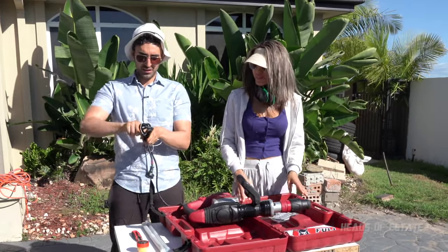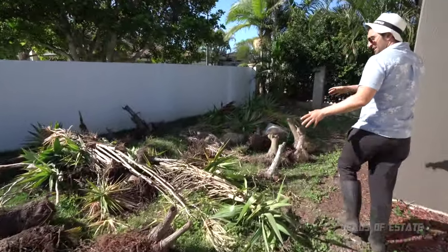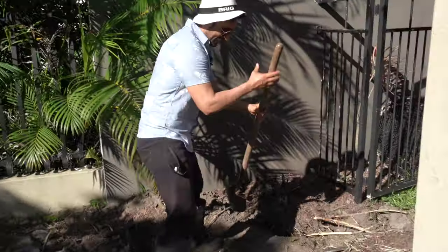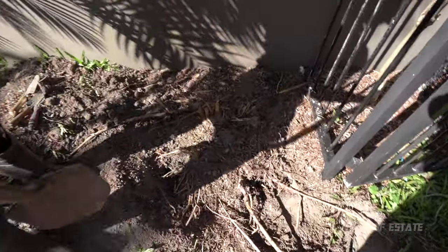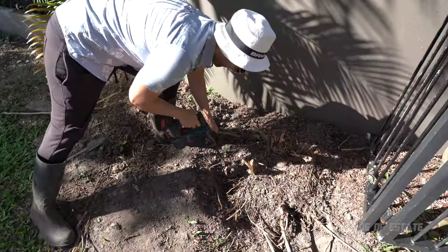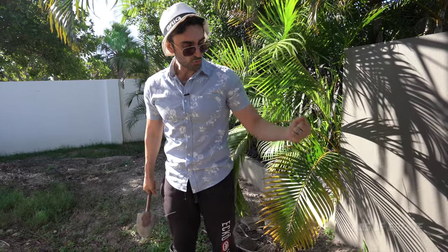You do get a short cable, so you'll need an extension lead — it's not battery operated. As you can see, I've been getting into landscaping. I actually dug out all these trees — yuccas, dracaenas — getting into the base with a spade, digging out the roots. However, there is this one root that I'm really struggling with. I've tried a spade but it's just too hard. I've tried a hammer drill and it's very difficult. So instead, we're going to use the clay spade with SDS Max and see if we can dig out this root.